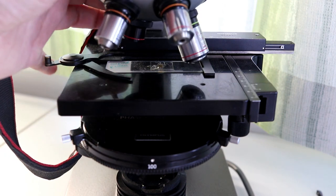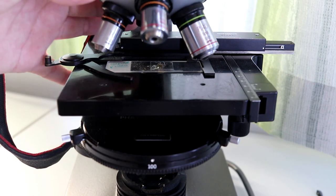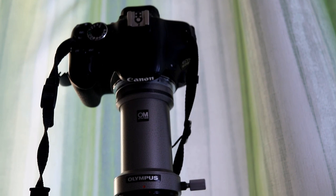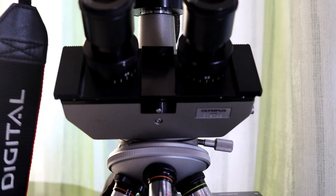Not only that, but I also attached a trinocular head and I've got a camera on top. So I also got myself a new trinocular head.